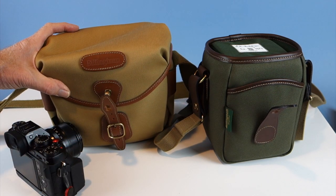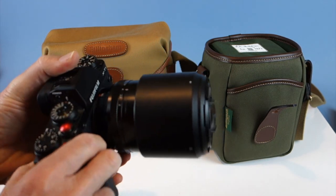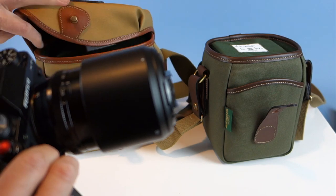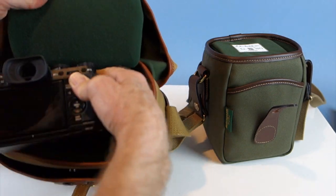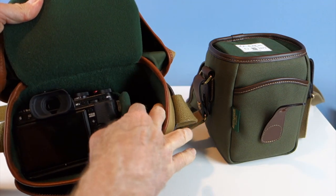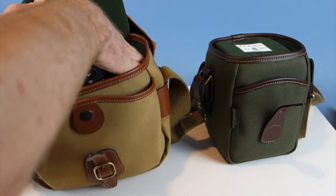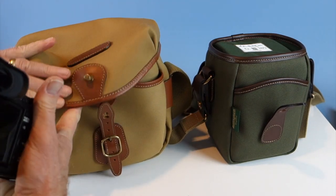Here's the X-T1 with the Fuji 90mm lens — it goes straight into the Hadley Digital, and you can still fit another lens inside. I've already done a review of the Hadley Digital, but I thought it was important to show both side by side so you can decide which one will work for you.